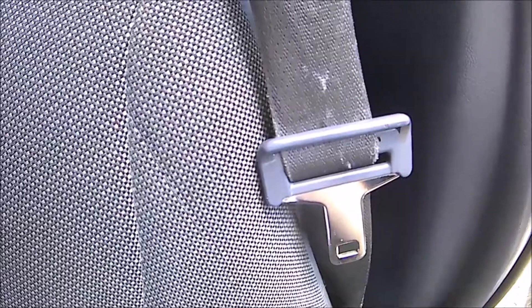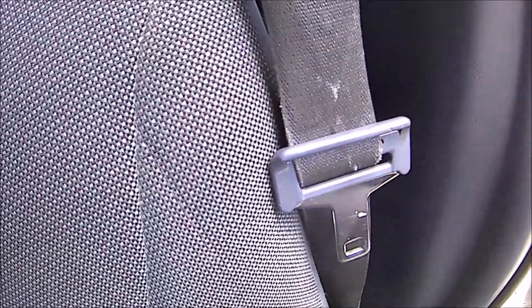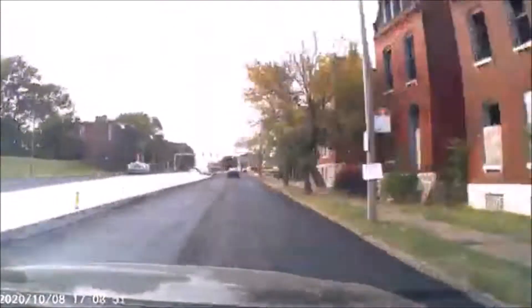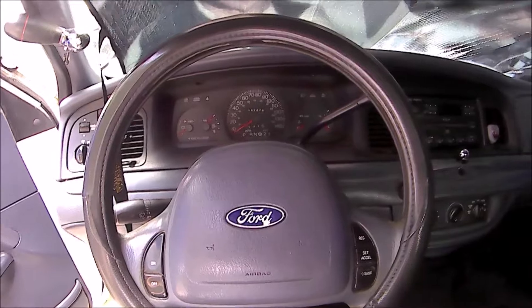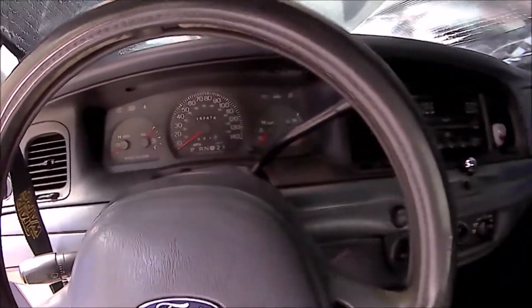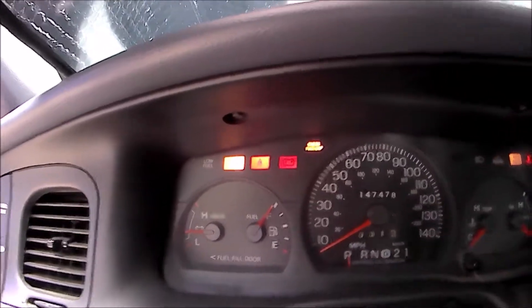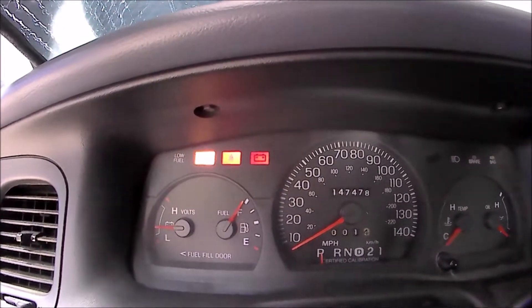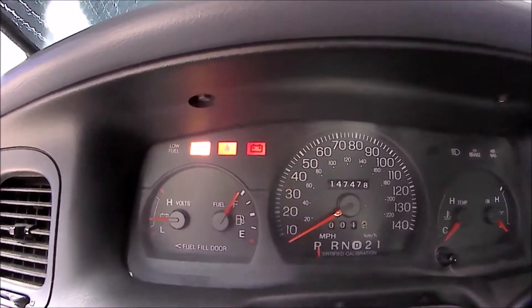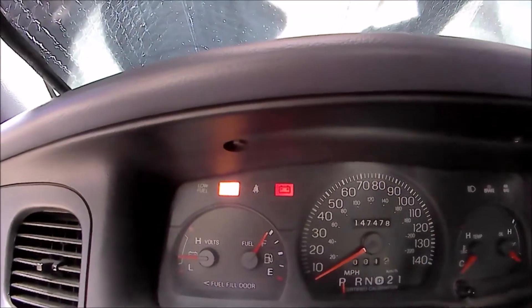You locate the seat belt buckle in the Panther car just like yours, use your knife, and you cut it off. Drive yourself back home. Now when you're back home, take your key, stick it in the on position — you're gonna notice the seat belt man is still there, yes he is. But this time you have a secret weapon, a way to fix him: this thing. So now that you've got it, click it in and he goes away.